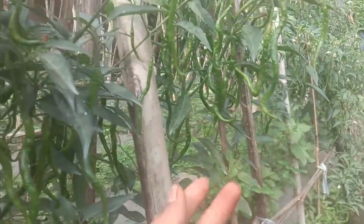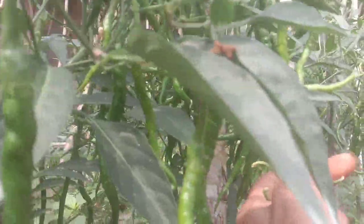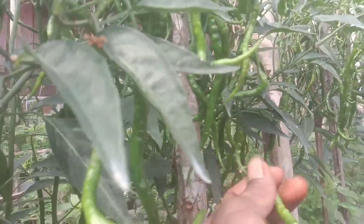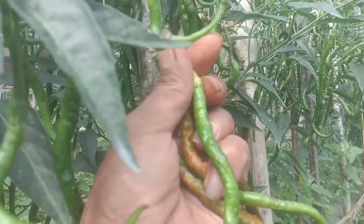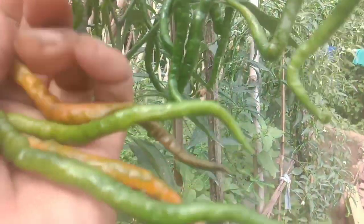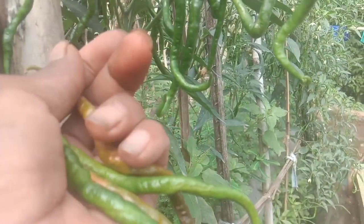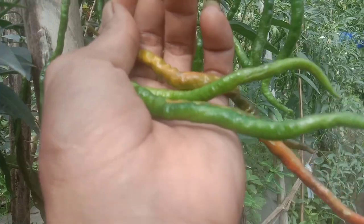Ini sudah cukup lumayan untuk buahnya, super lebat. Tapi memang banyak kendalanya, salah satunya sengatan lalat buah. Ini juga ada yang baru kena - ada sengatan juga, lalat buah. Nantinya akan seperti ini kalau sudah disengat.